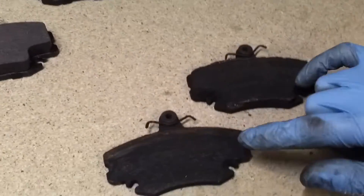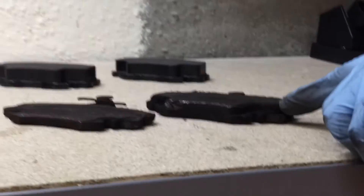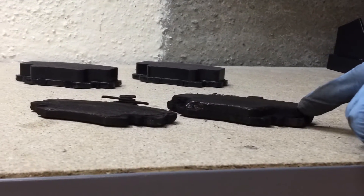Now, if you see something like this, alarm bells should be ringing. It's not just a case of simply worn pads. It's not just moving and driving the vehicle and wearing them out — there's another problem at play for the wear to be uneven like this.